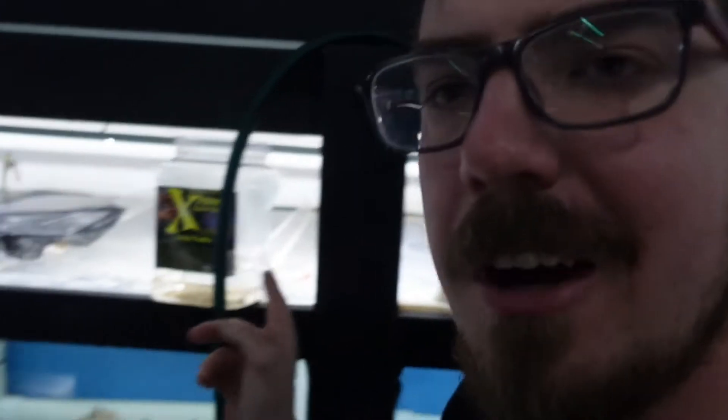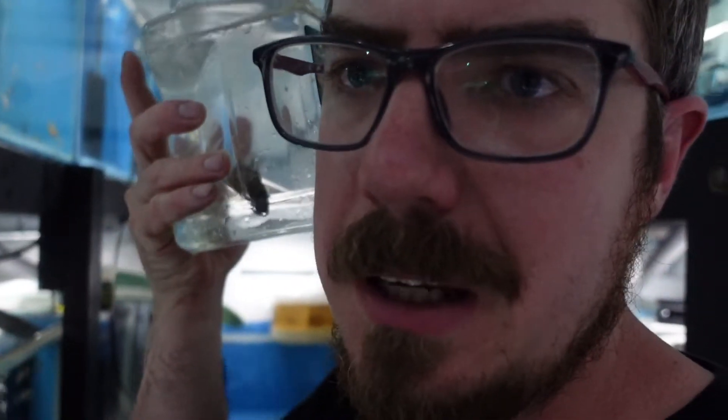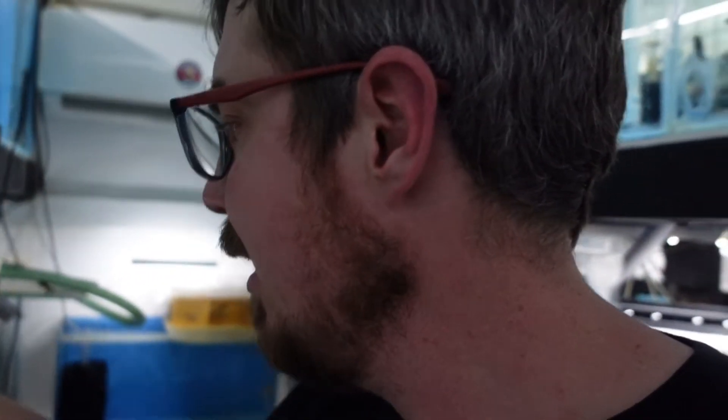So today we're going to strip some African cichlids. I've been a horrible YouTuber - I've already stripped one girl, the fry in this bucket. The only reason I stripped her is because I was moving her. I've also got a marble peacock here that is holding, and I thought I better film before I strip her. If you're an everyday watcher, I haven't actually stripped any African cichlids since the last stripping video - that's how much I've been sleeping on this.